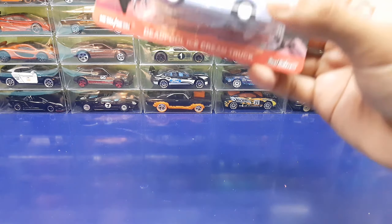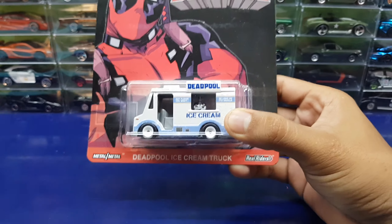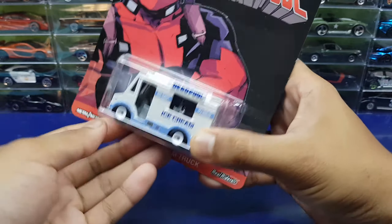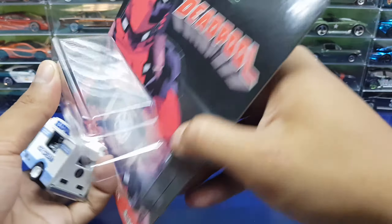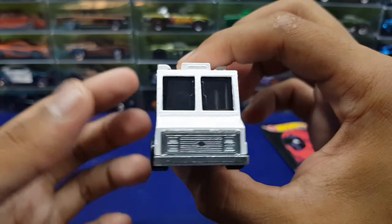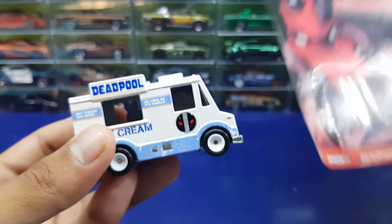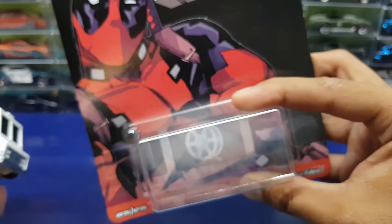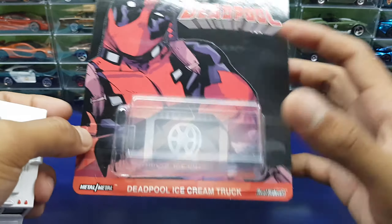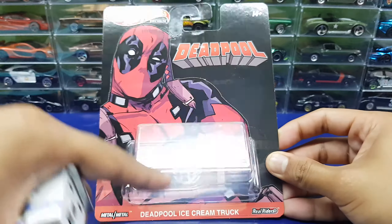What's up guys, Bojofty here, back with another video. Today we're gonna do a quick review on the Deadpool ice cream truck. I like the original yellow one, and now they re-released this in another color. The only difference between this white one and the yellow one is the card — last time it came in the entertainment packaging, but now they changed it to the Hot Wheels premium square card.